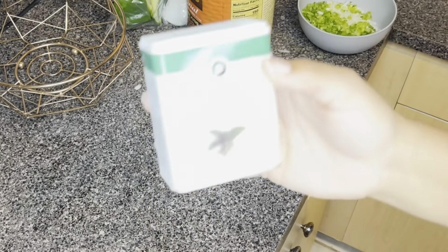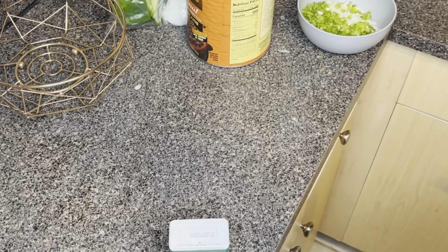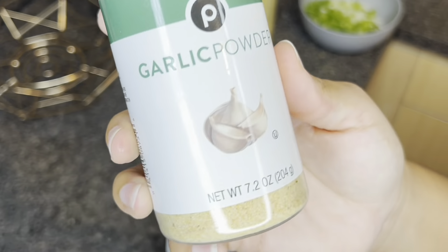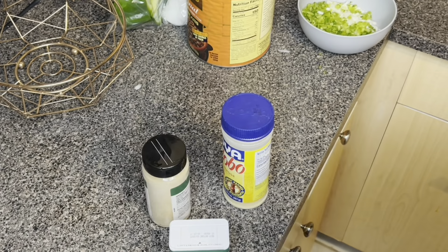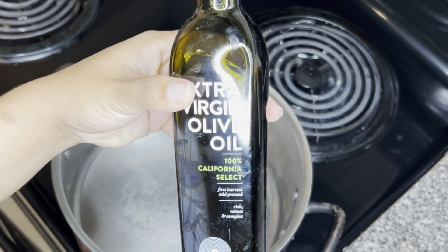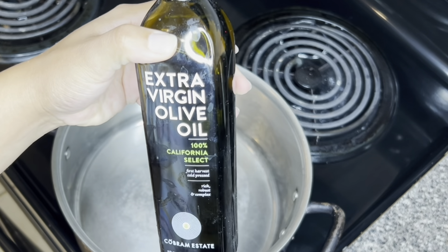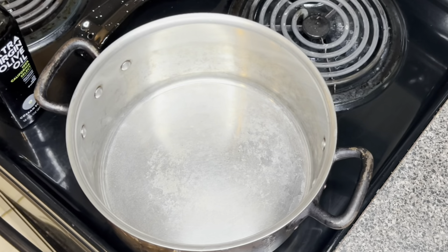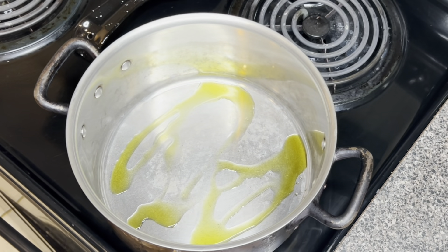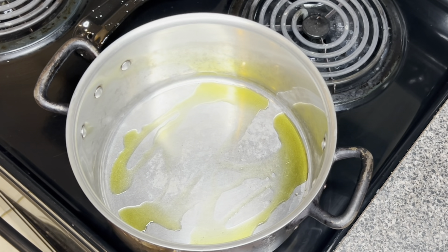The seasonings we will be using today are black pepper, adobo all-purpose seasoning, garlic powder, and onion powder. I'm going to drizzle extra virgin olive oil in my pan that is warming up. Normally I would like to use grapeseed oil, but today we're going to substitute with the olive oil.